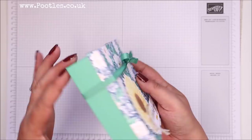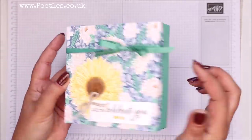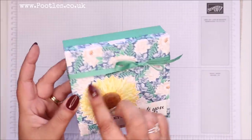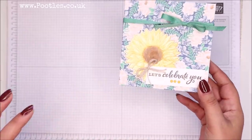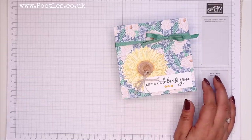So it's just a simple lidded box — cardstock base, paper lid. So we've got new paper, new cardstock colour, new cardstock, new ribbon, new dies, new stamps — the whole shebang, it's all new. This is from the Flowers for Every Season suite.